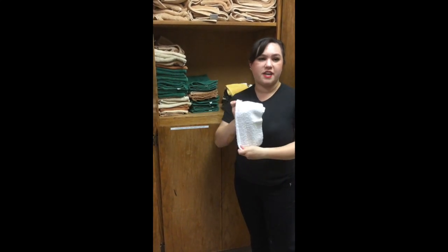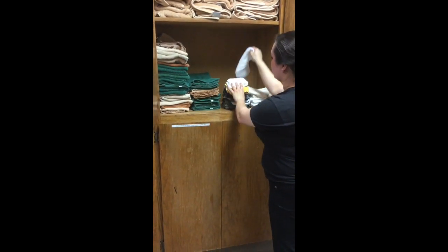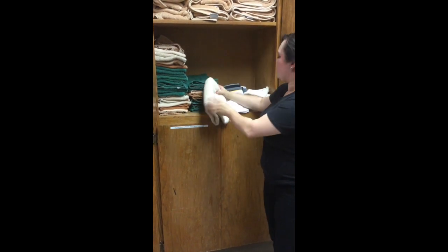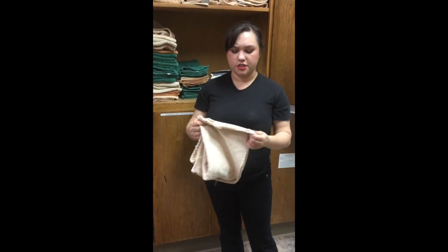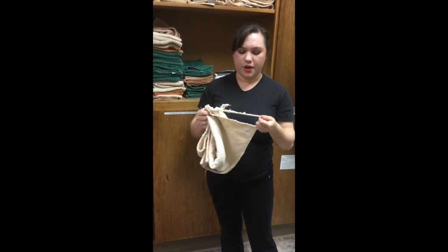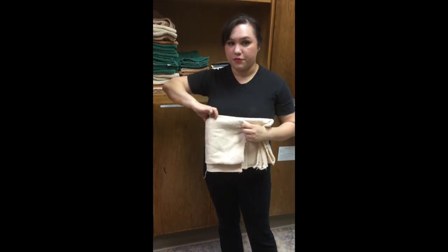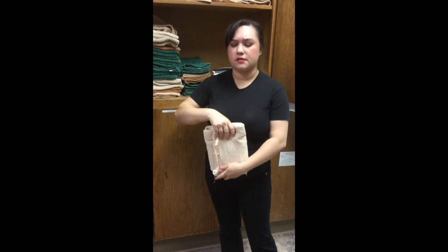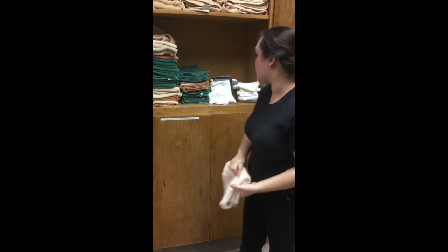Our washcloths are used to wipe off feet after service if they're a little lotiony, or just to clean up with, and also for happy hour. This is the only time you're going to see white and gray towels inside the CMT cabinet. And then back behind all the washcloths will be our foot wrap size towels. They're kind of an odd size, and unfortunately a lot of them have some rattiness to them, but this different size is for wrapping feet — for our foot mask, foot scrub, or even in our back mask. These towels will be used quite often.